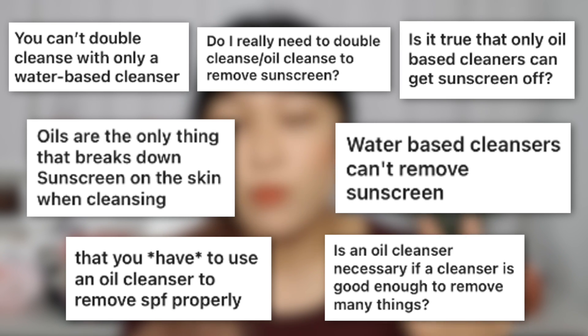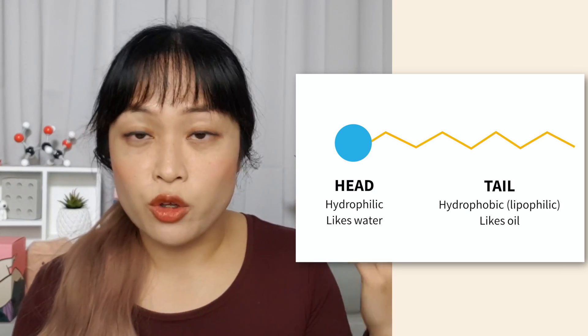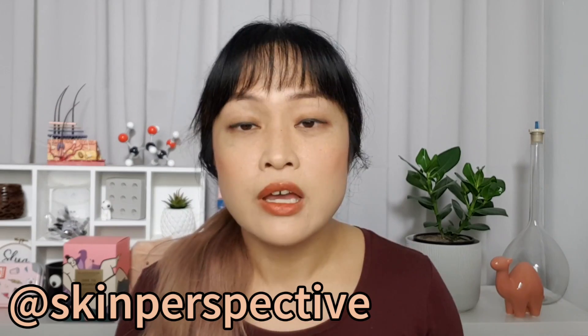A lot of these myth answers aren't a simple yes or no — that's actually how many myths came about, there's a grain of truth in them. First myth: you need to use an oil-based cleanser to remove makeup or sunscreen because oil dissolves oil. You don't. It depends on how strong your cleanser is, how resistant your sunscreen and makeup are, and what you prefer. Oil cleansers weren't really popular until recently and people got on fine without them — even with things like grease paint for stage makeup. Dishwashing liquid removes greasy dishes just fine because it contains surfactants, which have a water-loving head and an oily tail, allowing oil droplets to go into water and be washed off.